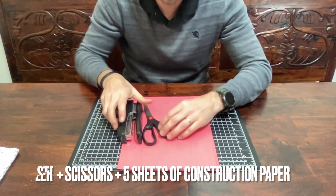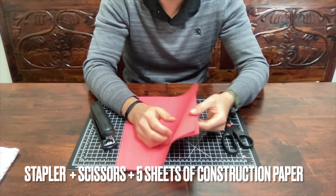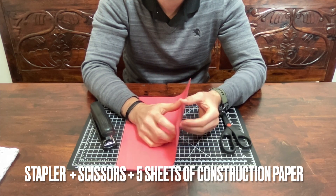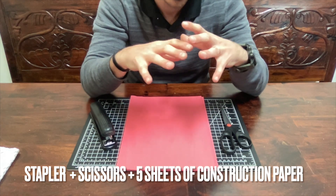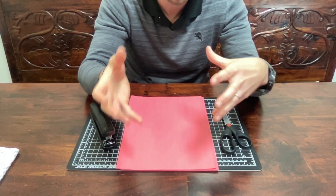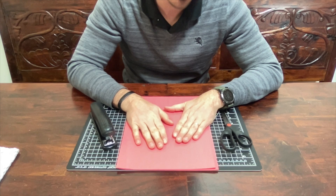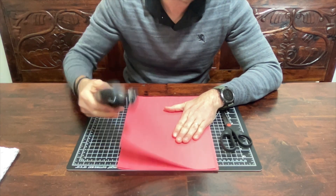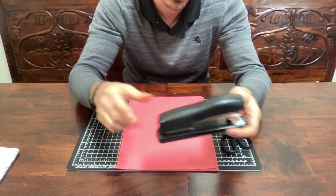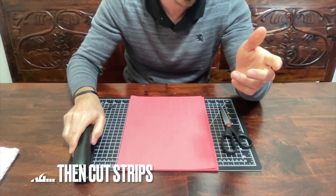You're going to need the stapler, scissors, and five sheets of construction paper in the color of your choosing. Choose one color for this part - this will be the base of your helmet. Afterwards you'll get to add other colors and elements. If you do not want to use a stapler, you can alternatively use tape or glue. The stapler is the quickest method.